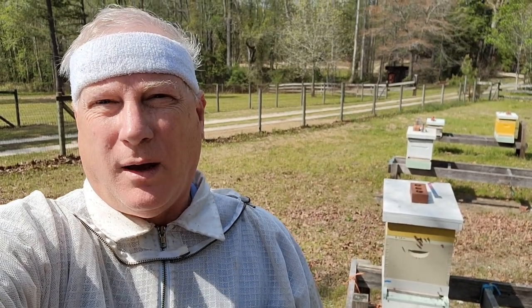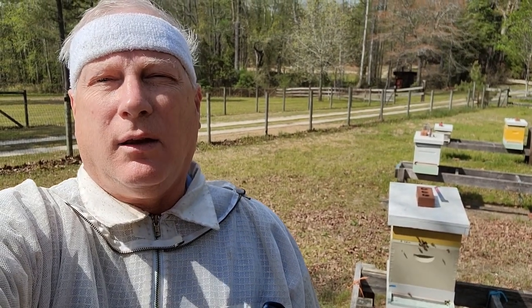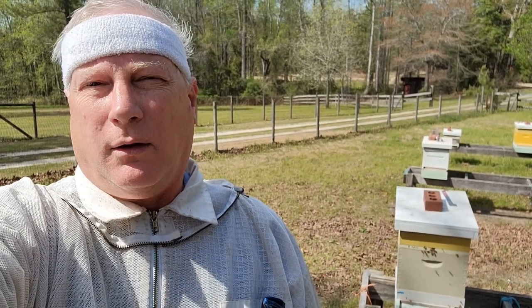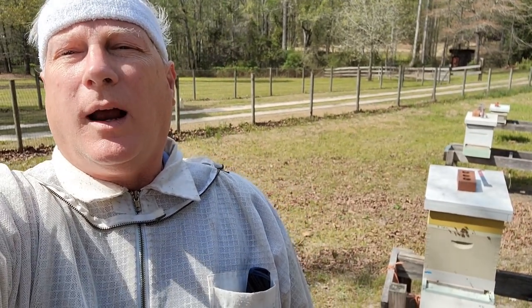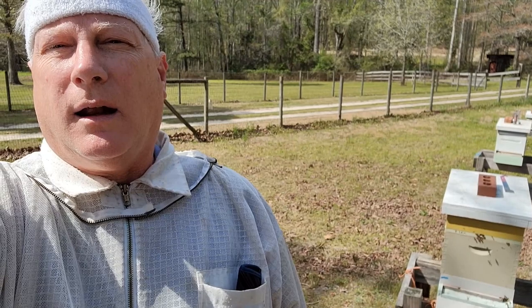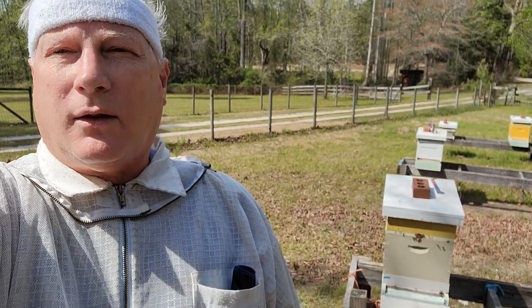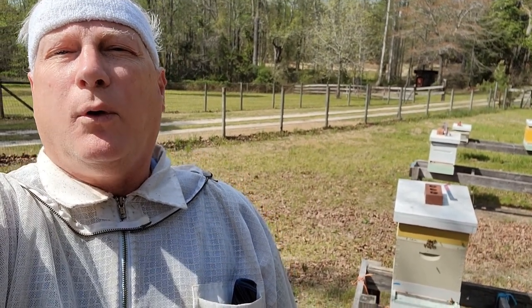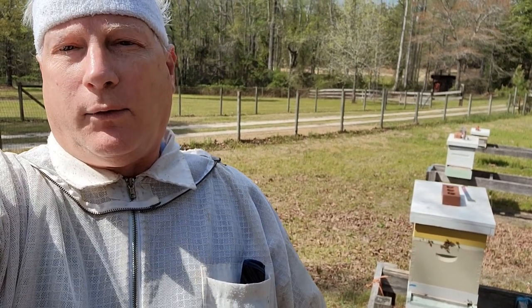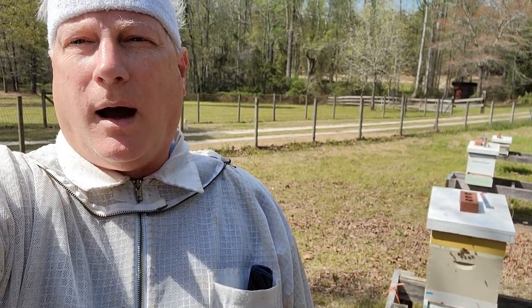Welcome to Daryl's beekeeping videos. I'm a master beekeeper and today's lesson is on the sixth day post-package bees installation inspection. I did an inspection three days after the package bees installation and did not see the queen being released, so I'm now doing the sixth day inspection. If you saw the queen was released on day three, then you did not have to do this inspection.